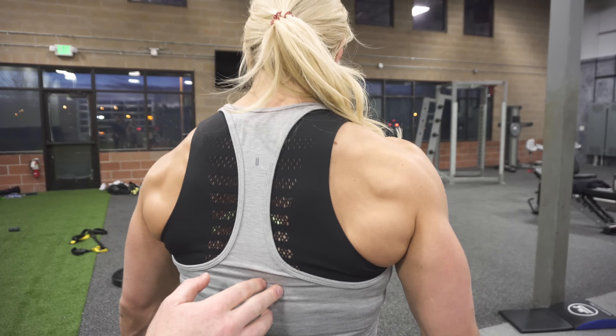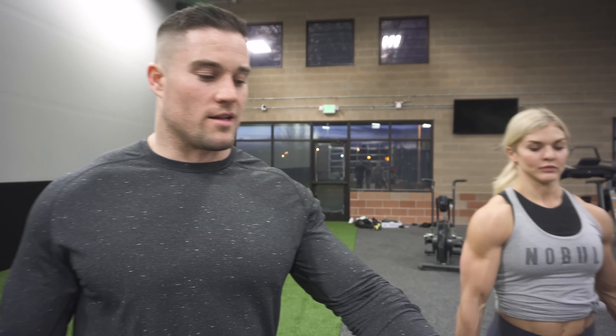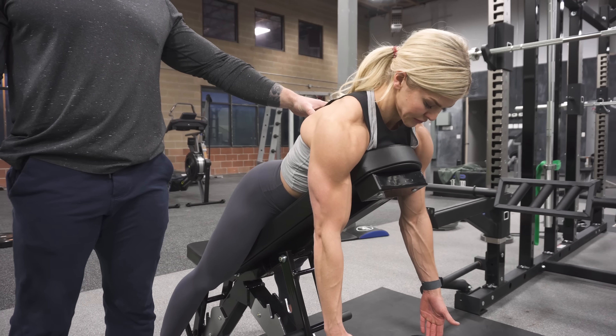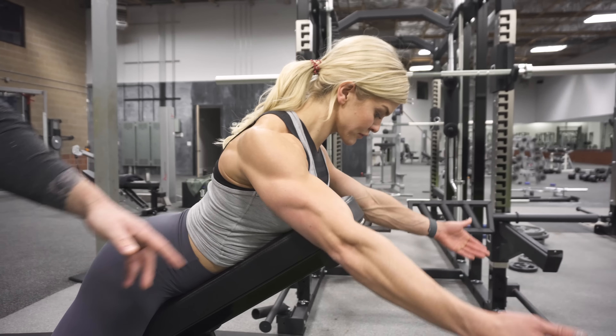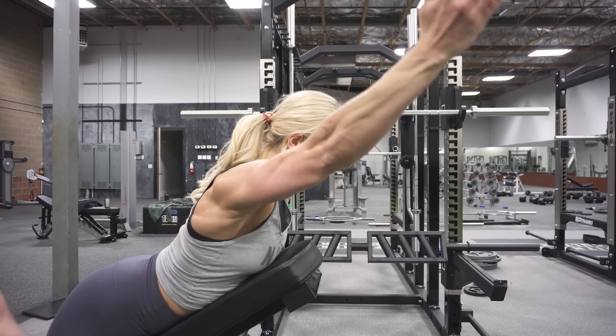The next two movements we're going to cover are our favorite movements for your lower traps — we call it trap three. Basically, retract your scapula down and to the center. The first thing we're going to go over is just an incline bench Y-raise. Set up on the incline bench. Every rep, you're going to squeeze your shoulder blades down and in, and then from there you're going to raise up into a Y.